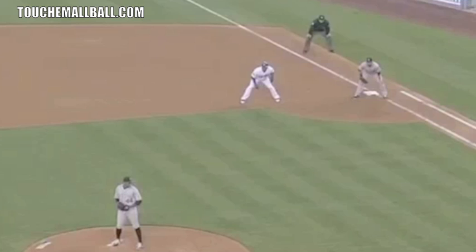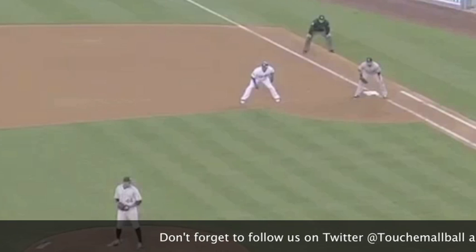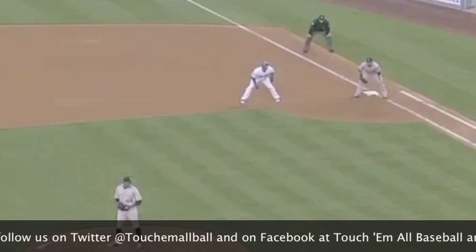The first thing you want to look at when holding runners is we don't have to pick over necessarily to hold a runner. We can make them uncomfortable by varying our looks and also by changing up our count — the amount of time we're holding the ball before throwing to the plate. When we come set, we want to change up the amount of time we hold the ball.